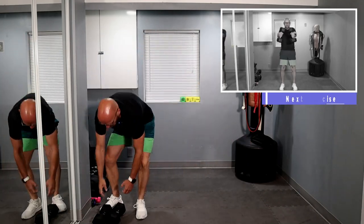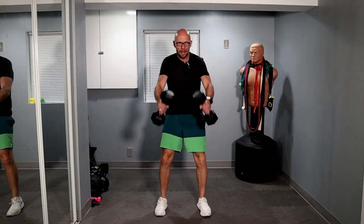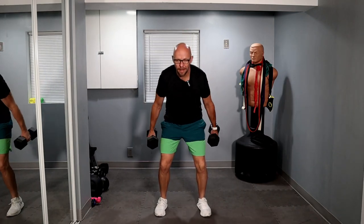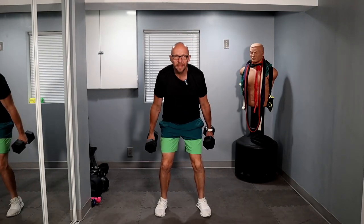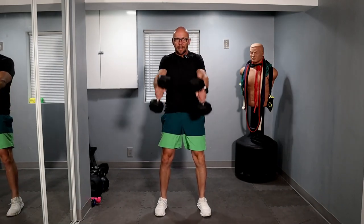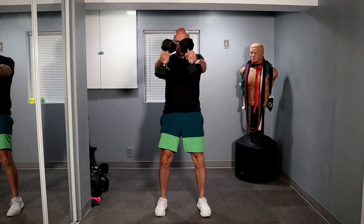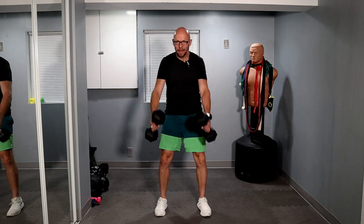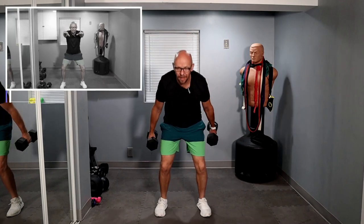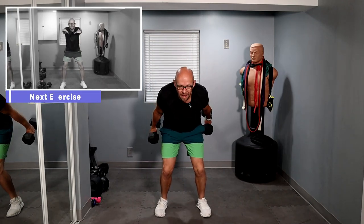Grab those dumbbells — 20 skiers. Remember from the hips. And let's go — one, two, three, four, five, six, seven, eight, nine — thrust up. And one, two, three, four, five, six, seven, eight, nine, and ten.